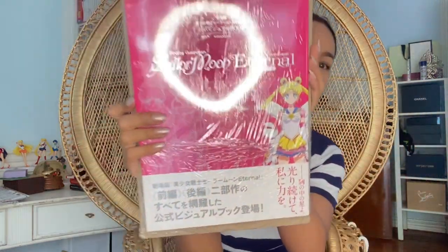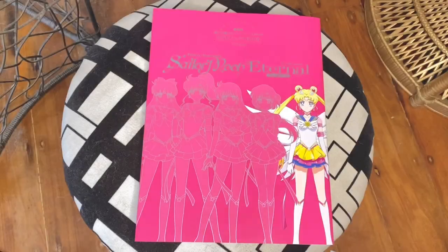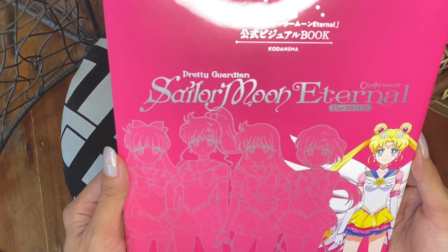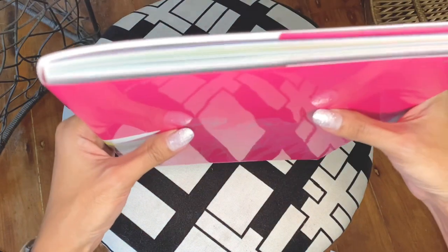Now here it is — this is Sailor Moon Eternal. Eternal Sailor Moon and the rest of the senshi, the inner senshi, and then the outer senshi in the back. This is in Japanese. Now I'll be showing you guys the contents of this art book — the Sailor Moon Eternal: The Movie Art Book. It's Crystal Season 4, so hopefully they will do a fifth season which is the Stars Arc. Let me show you what's inside.